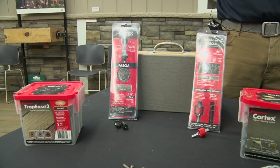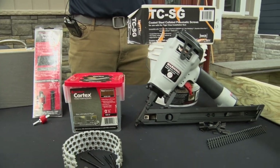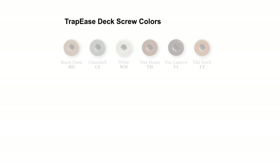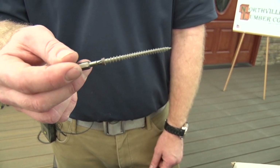FastenMaster is proud to offer a complete line of color match screws as well as hidden fastening systems for Trex decking. The Trapeze screw comes in 18 different colors, best-in-class paint job, UV resistant. It's going to be guaranteed the term of the project, and this will feature our Torx T-Tap drive system as well.